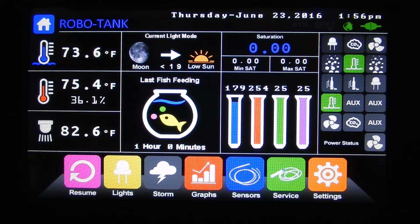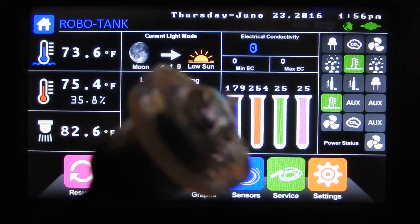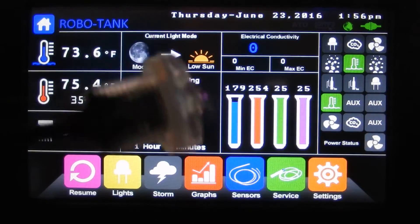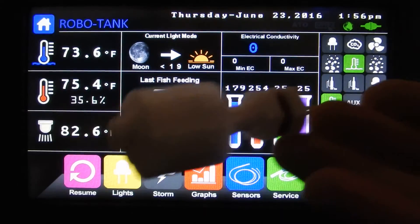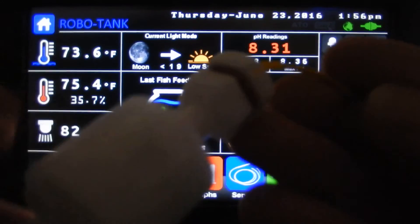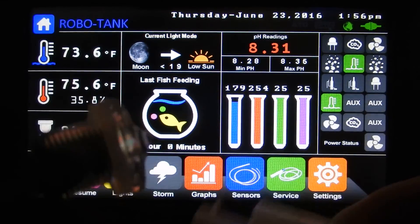We've got two sensors that control the ATO. The main one is an optical sensor — it's quite accurate and reliable, but like everything it can fail. As a backup we have a float switch, a standard float switch where water pushes it up and down. And in case both fail, we also have a timer that will shut everything down.